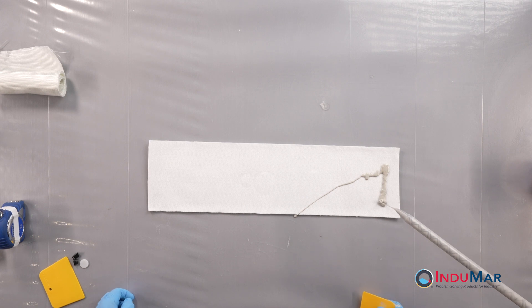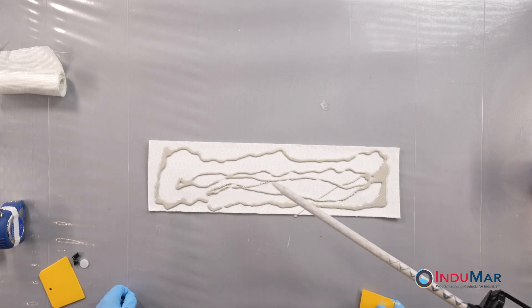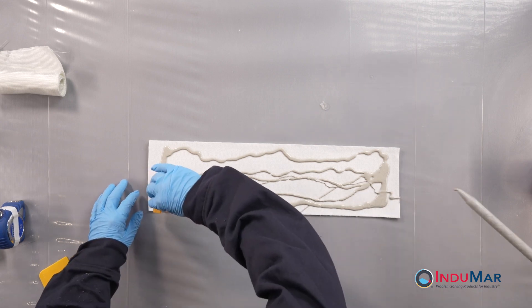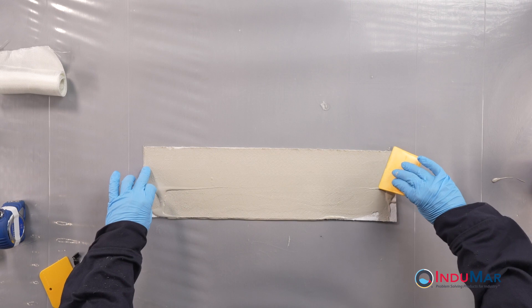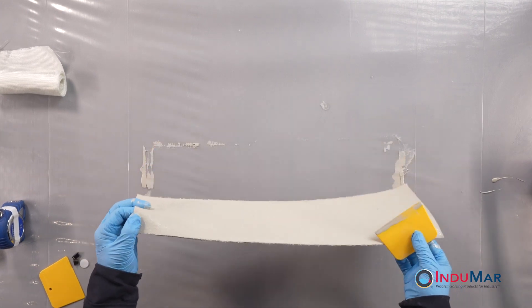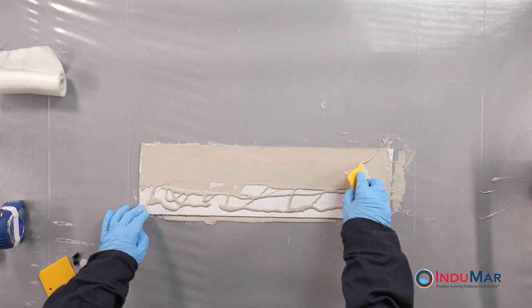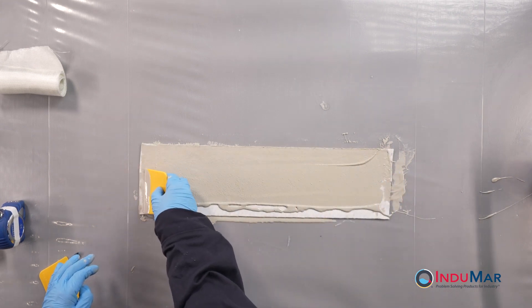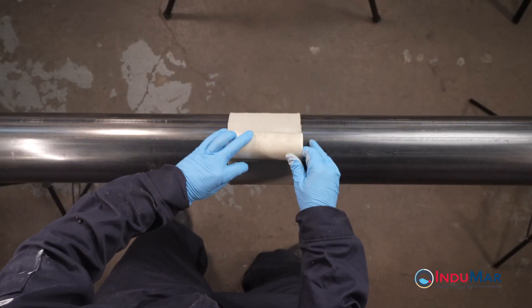Once the epoxy cartridge has been prepared, apply resin to both sides of the technical felt according to the loading described in the written instructions. Wet out enough felt to complete a single layer wrap around the entire circumference with an approximate one half inch overlap. Using the provided spreader, work the resin into the felt with long strokes and downward pressure. Apply the felt to the pipe, locating the seam of the felt wrap away from the leak site.